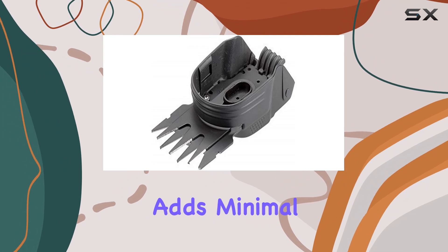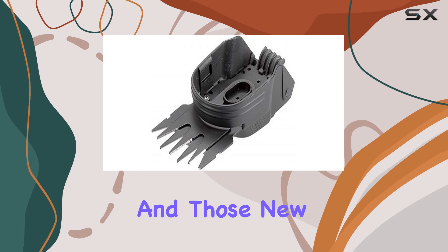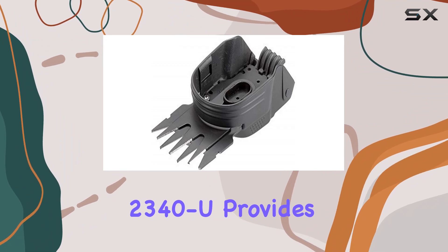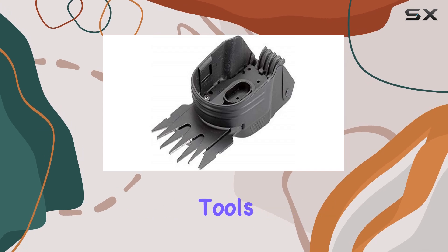With a weight of just 200 grams, the blade adds minimal bulk to your shears, making it an excellent choice for both seasoned gardeners and those new to the hobby. Whether you're trimming grass or shaping boxwood, the Gardena 2340 U provides precise, reliable performance, making it a valuable upgrade for your gardening tools.